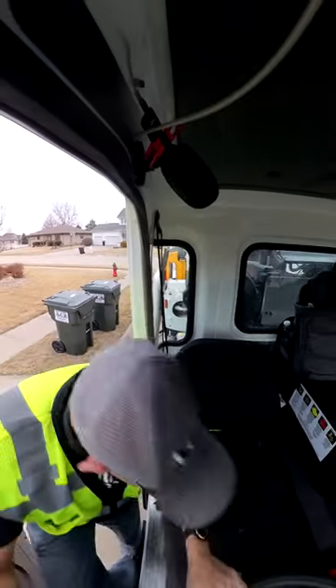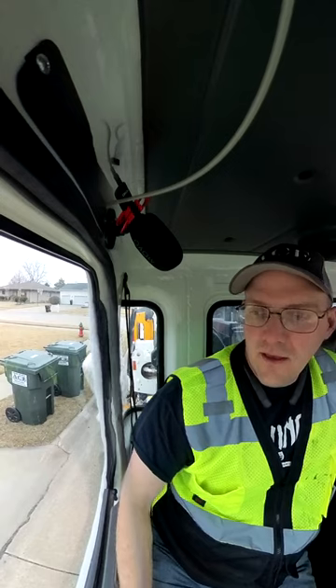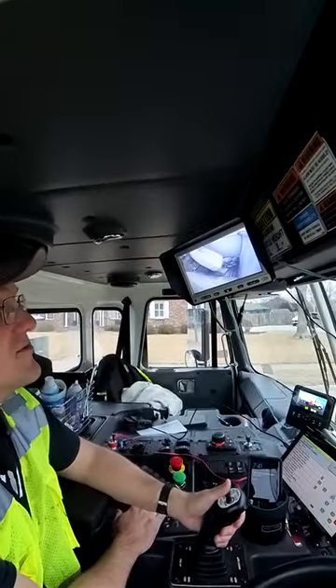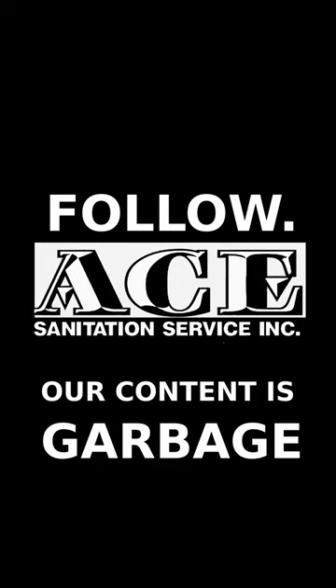Now, in some parts of the country they just won't take a mattress, but my strategy is to get that thing as vertical as possible. I was a little overzealous earlier, but anyway — get it vertical. Make it so the momentum will send it into the hopper and not so much weight is hanging out for it to fall out, and then let the packer do the rest. Follow Ace Sanitation.